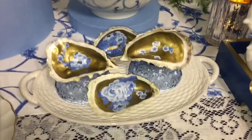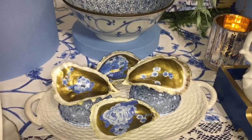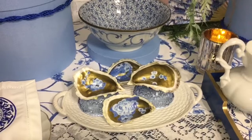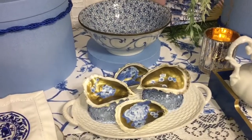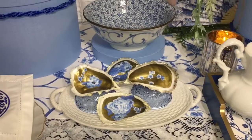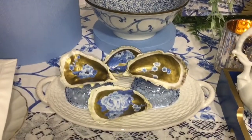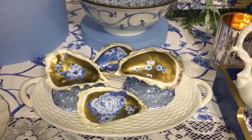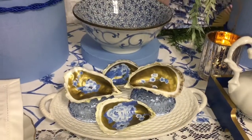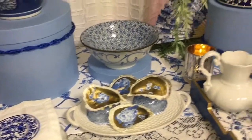Right here in the front is a DIY I did. These are oyster shells — I saw this on Pinterest and thought I want to try to replicate that. I think I did pretty good, and I'll have a DIY video posting tomorrow showing how I did it. These are just some blue glasses or little bowls that I have inverted to act as little risers for my oyster shells.